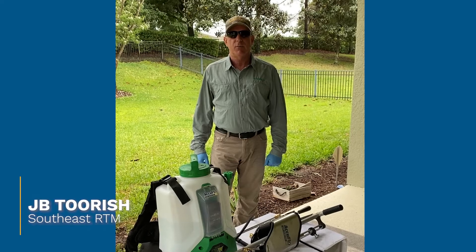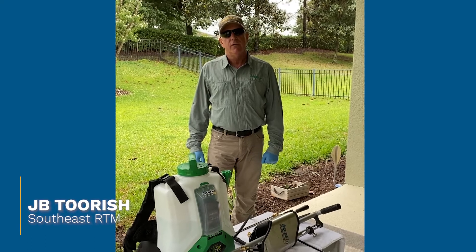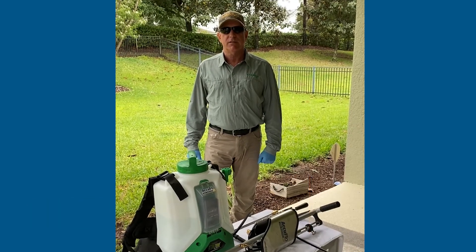Hi, I'm JV with ArborJet, and today I want to show you the versatility of the new AccuFlow inject spray and drench system.